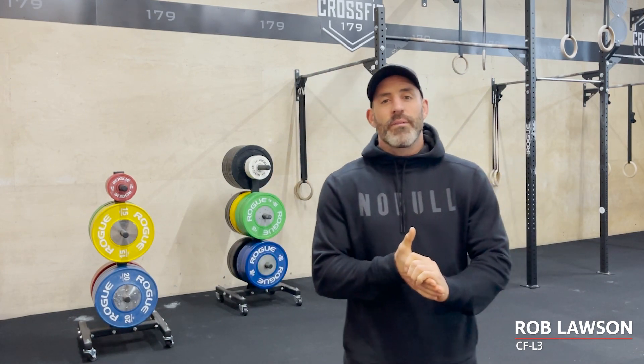Team, how are you doing? Rob Lawson here from CrossFit Seminar Staff, coming to you from CrossFit 179 down in Swansea.